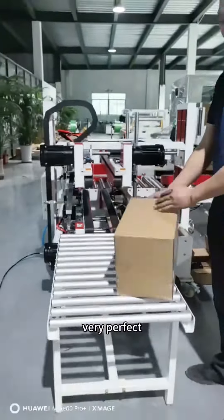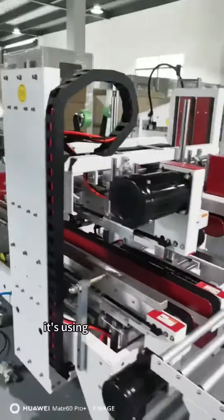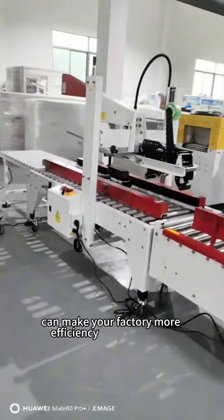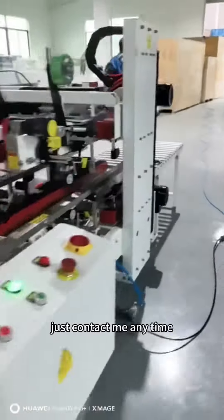As you can see, the whole machine is very small — it uses less than six square meters and can make your factory more efficient and automatic. If you have any interest in this machine, just contact me anytime.